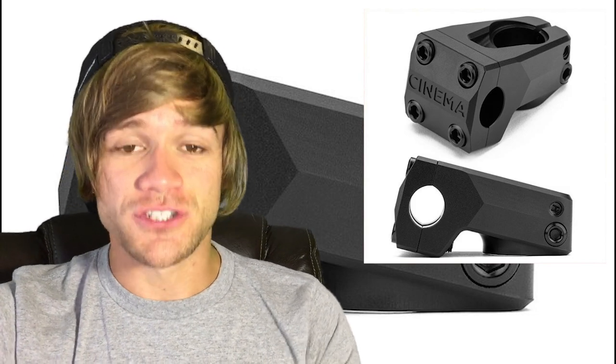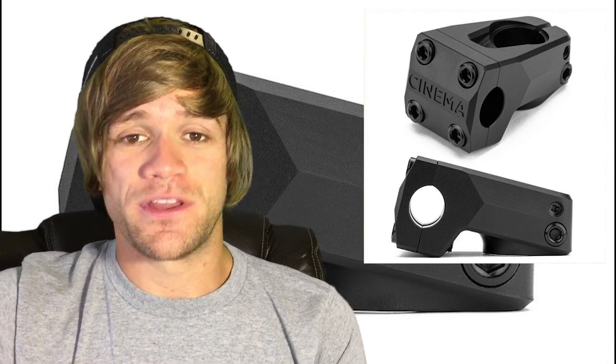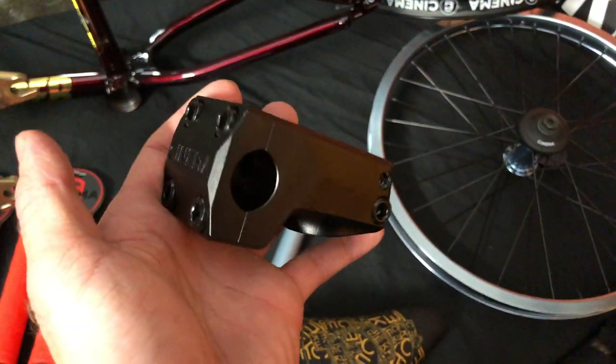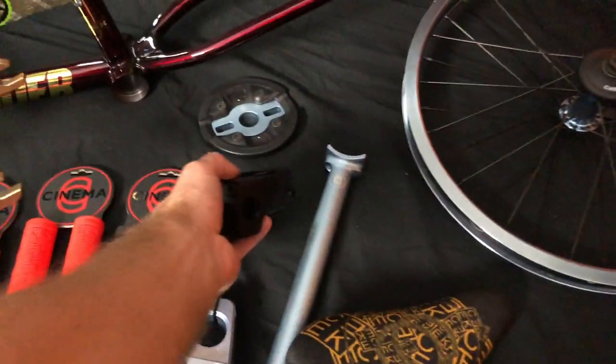Now to get to the part of the video a lot of you might be here for — why does it feel like so many people are so upset about this stem? I don't know if it's just the people on Instagram leaving comments, but when you go online and see these posts and all the comments, you really get the feel that this is the thing to hate in BMX right now. I saw this thing in person and held it at Ray's way back last winter at their Blackout dealer appreciation night, and it just was another stem to me. It was kind of a cool concept — something different.